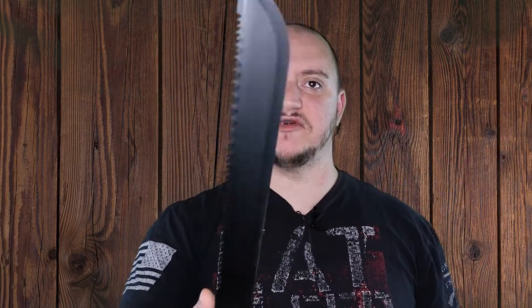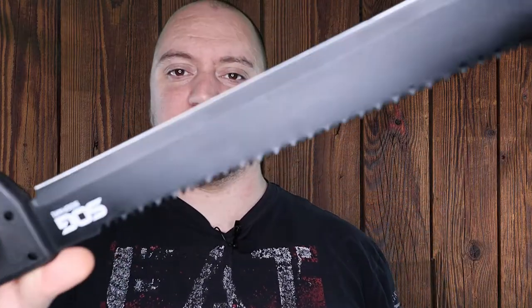Nice little survival machete there guys. If you're looking for something to go out bushcrafting, good start for a decent price. That's all I got for you guys, later.